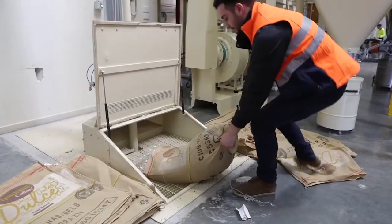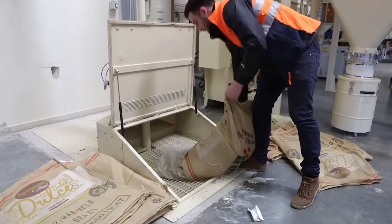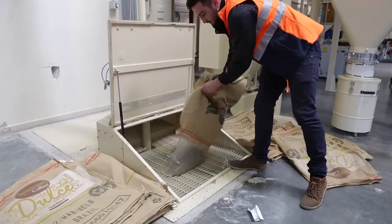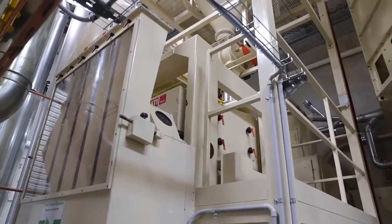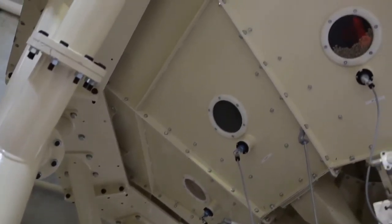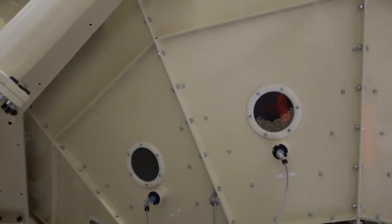If you want a great coffee, you have to begin with the best green beans. Bags of green coffee beans are opened, loaded and cleaned using a sophisticated process which incorporates electromagnetic magnets to remove any metals. The green beans are then weighed and transferred via pneumatic conveyor to the green coffee storage hoppers.